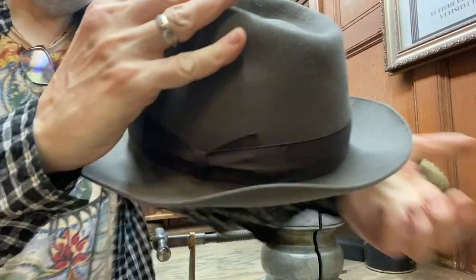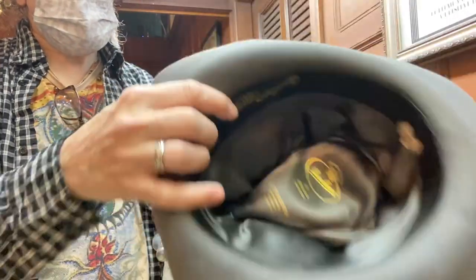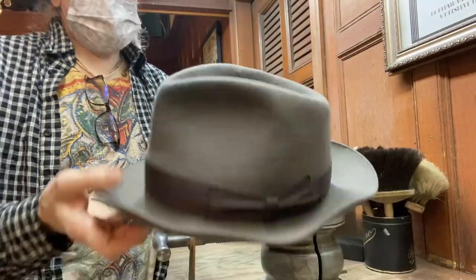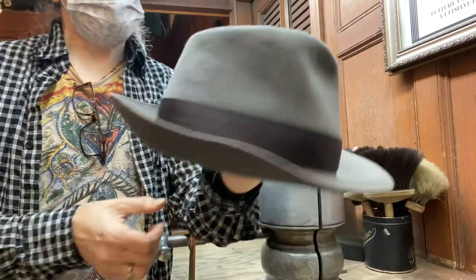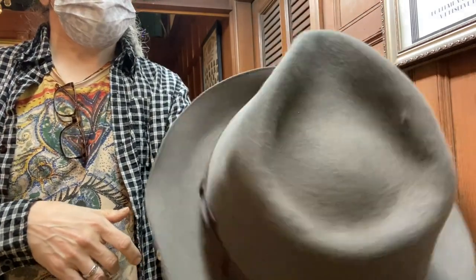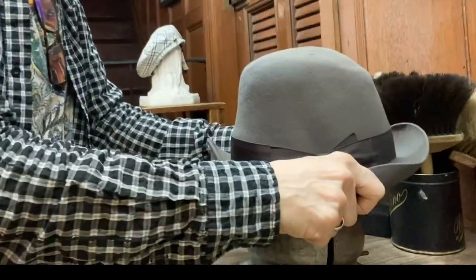Hey everybody, today I'm trying to give you a really good, clear angle of me doing some of my more important hat steaming tricks. So I've got this old junky Borsalino that I use sometimes to practice on. It's an old pre-bankruptcy Borsalino, it just needs tons of work - it's just, you know, really shot. But we're going to fix this up. Let's pretend a customer just brought this to me and we're going to try to steam this thing and make it look as brand new as we can.